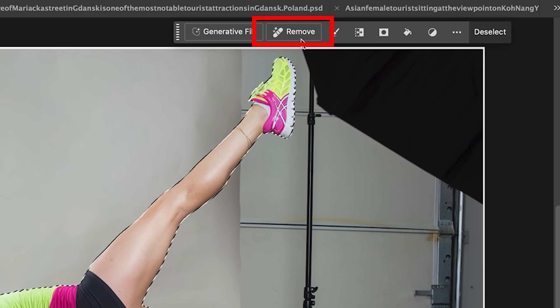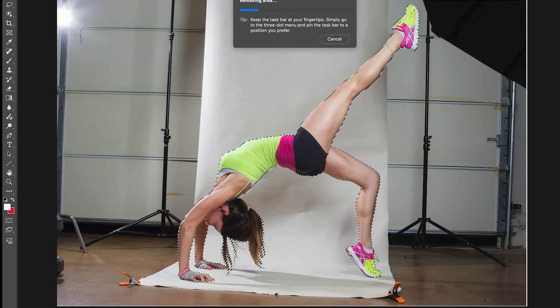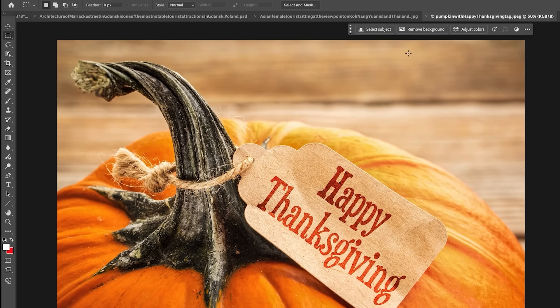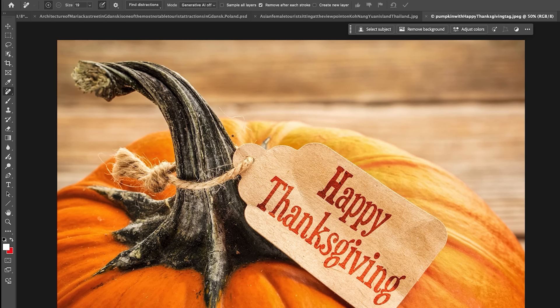One of the new features is the Remove button. When we choose Remove, we're telling it: don't generate anything else here, just remove it. Notice how quickly that happened. Another area where this really excels is removing objects — it just works much better. If we go to the Remove Tool, we can turn on Create New Layer here so we don't have to create a new layer first; it will automatically do it for us. And because of that, we also don't have to turn on Sample All Layers.